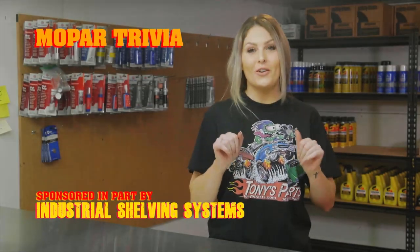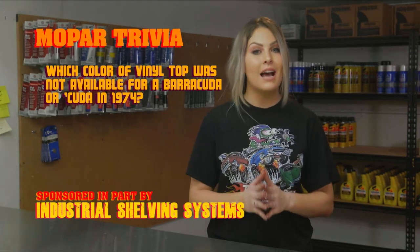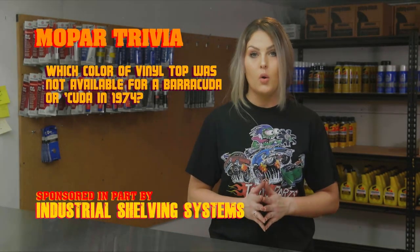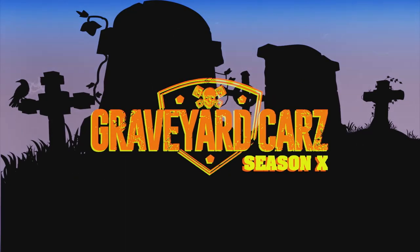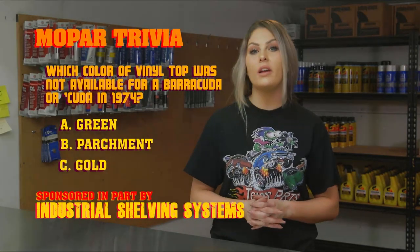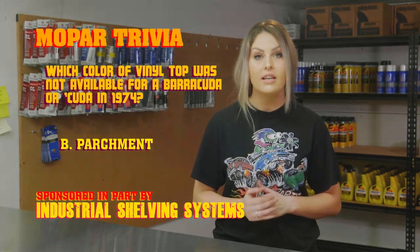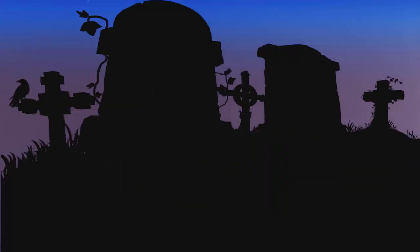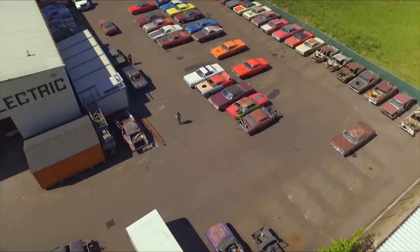Earlier I talked to you about the 1974 Cuda — let's see if you were paying attention. Which color of vinyl top was not available for the Barracuda or Cuda in 1974: green, parchment, or gold? If you answered parchment, you were right — parchment was used on some of Plymouth's other models such as the Satellite and the Duster, just to name a few.